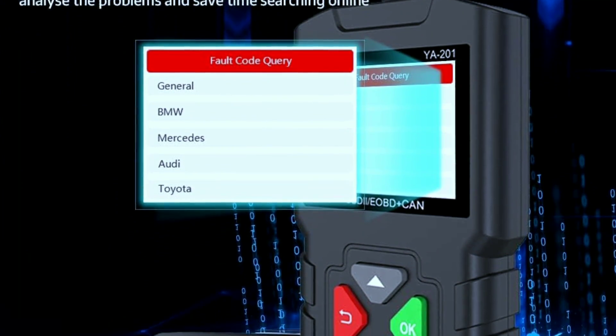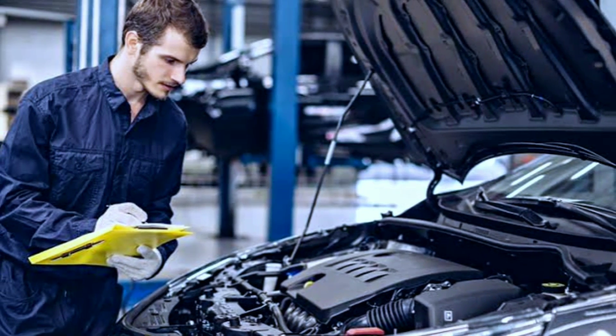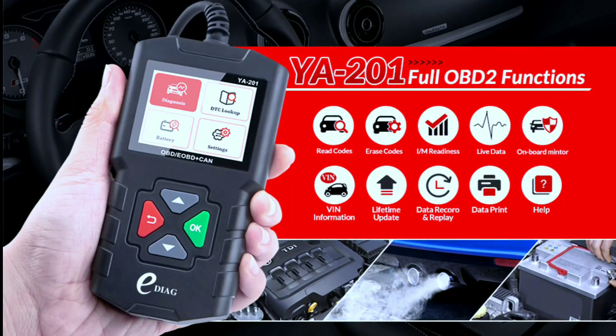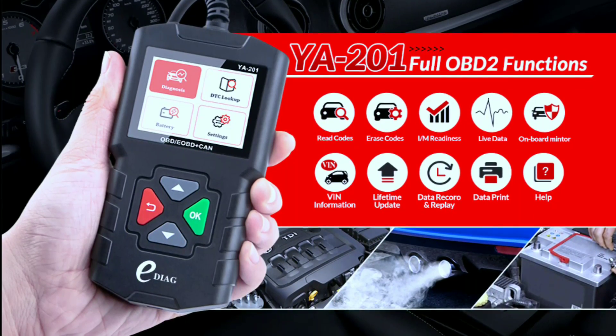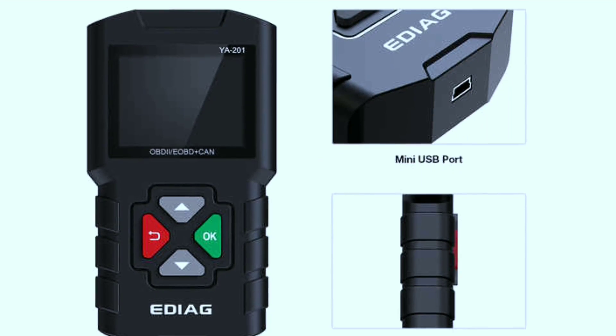Easy to use: its user-friendly interface and straightforward menu make it accessible to users of all levels of expertise. Comprehensive diagnostics: with a wide range of diagnostic functions, it can help you address a variety of vehicle issues.